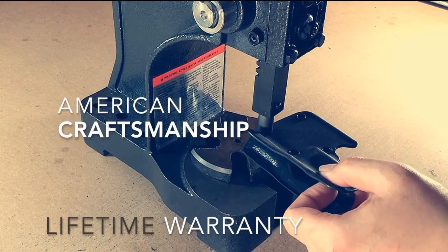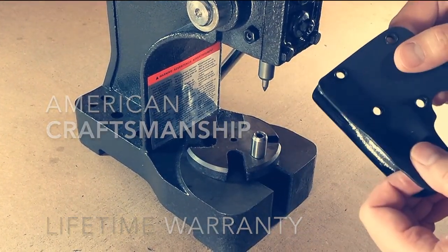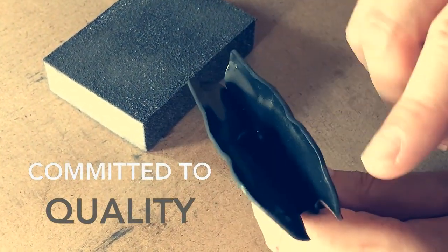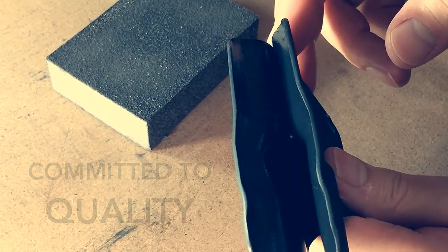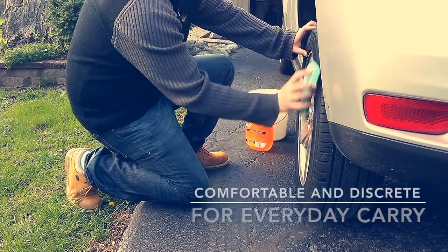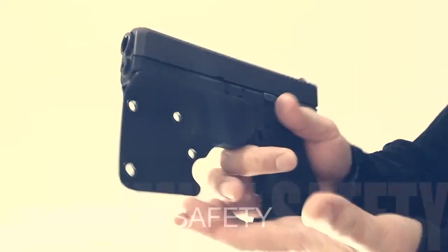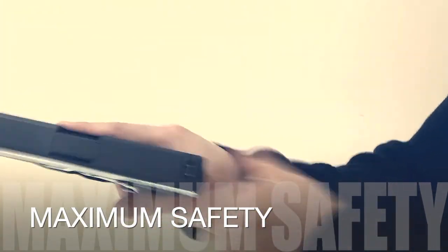Handmade in the USA with a full lifetime warranty, the edges go through a three-step hand finishing process to ensure a smooth and comfortable surface. Carry comfortably without any need to compromise, and eliminate the possibility of an accidental discharge.